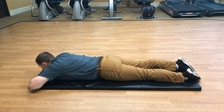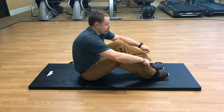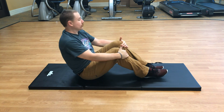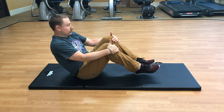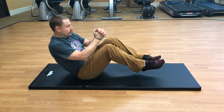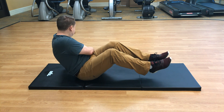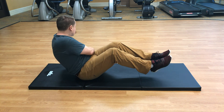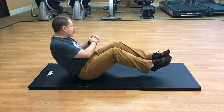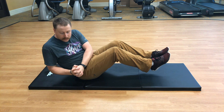Roll over onto your back, then go into a seated position. Balance with your hips, feet off the ground, about a 45-degree angle leaning back. Hands together — we're going to do Russian twists. Twist your torso towards the left, then to the right, side to side. Make sure you're twisting your torso, not just your arms. Inhaling and exhaling. One more on each side.